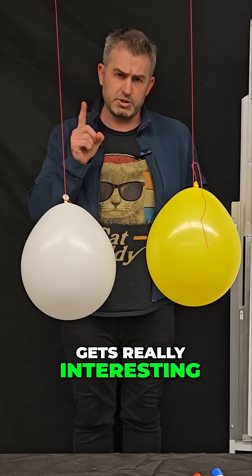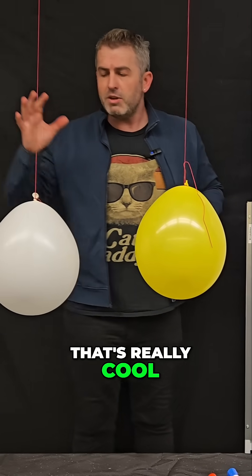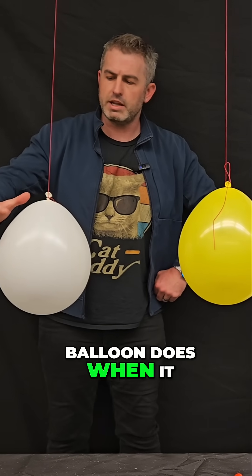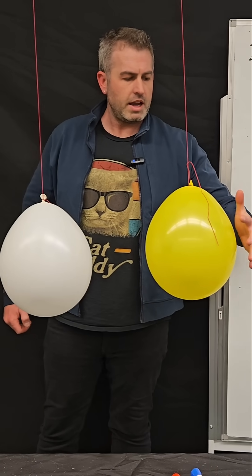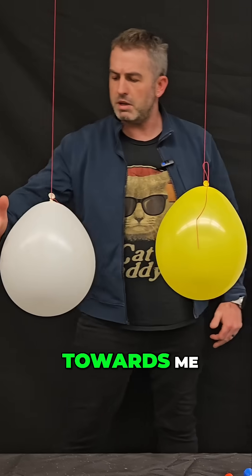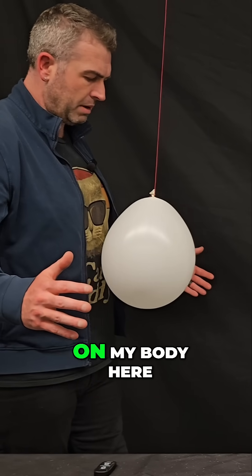But here's where it gets really interesting. If you want to do a magic trick that's really cool, you can take your hand and hold it near one of the balloons, and watch what the balloon does when it gets close to my hand. Let's try this one. The yellow one's working really well — you can see it starts to move towards me, and it's actually working better on my body here.